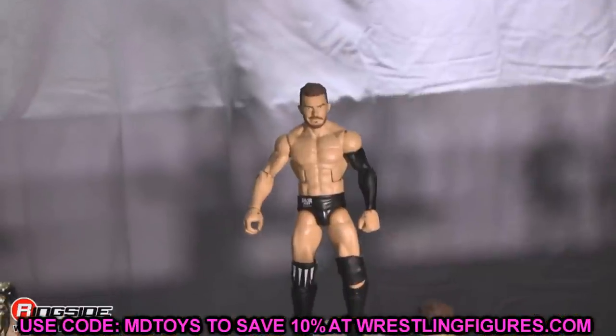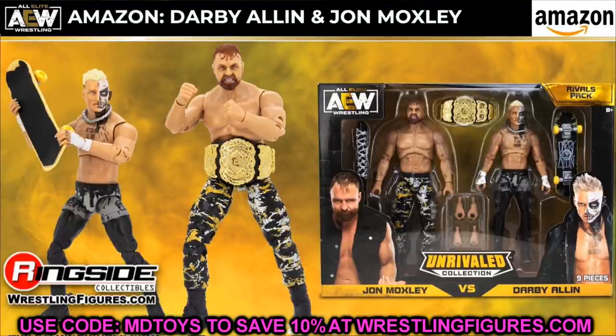The third Amazon exclusive two-pack is Jon Moxley and Darby Allin — a re-release of the Series 3 Darby and Series 5 Jon Moxley with the AEW Championship. The packaging looks incredible with both figures side by side and the title in the middle. You get cool accessories like a barbed wire bat and a skateboard. It's going to be a lot to keep up with for mock collectors, but the figures look great.